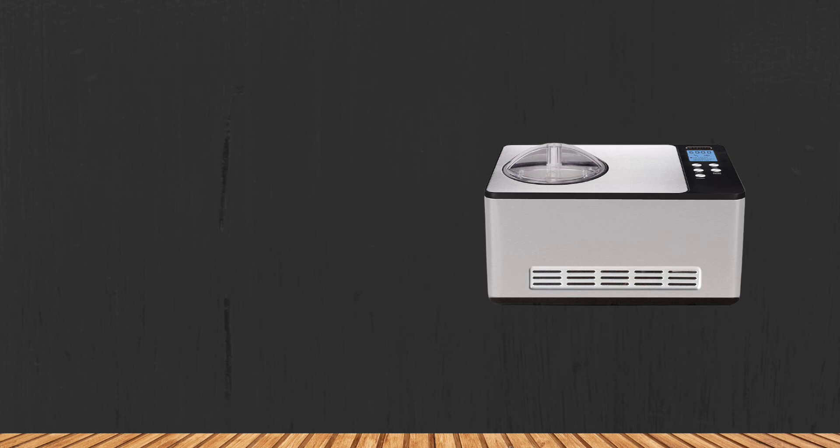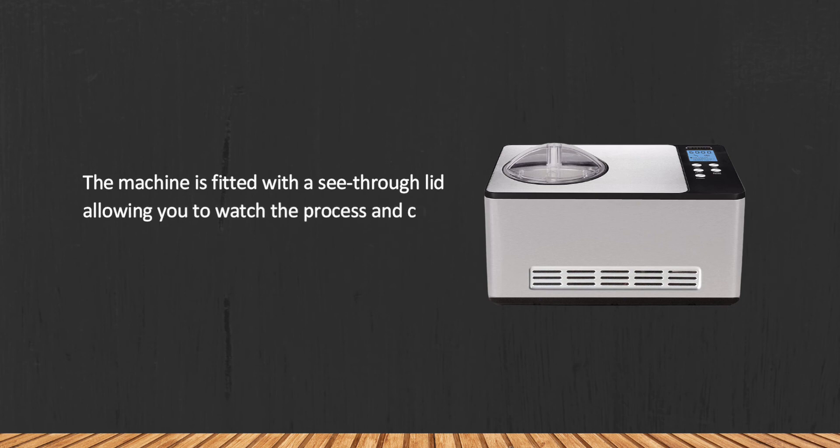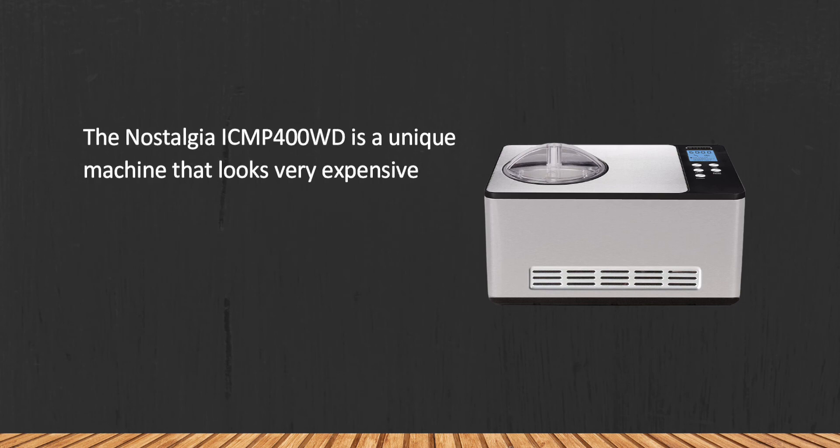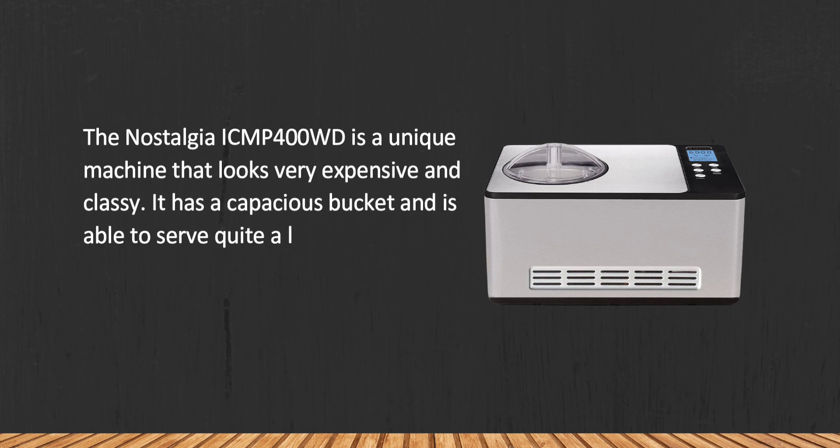At number three: the Nostalgia Electrics ICMP400WD electric wood bucket ice cream maker. The machine is fitted with a see-through lid, allowing you to watch the process and check the consistency of the ice cream whenever you want. The Nostalgia ICMP400WD is a unique machine that looks very expensive and classy, with a capacious bucket able to serve quite a lot of ice cream per batch.